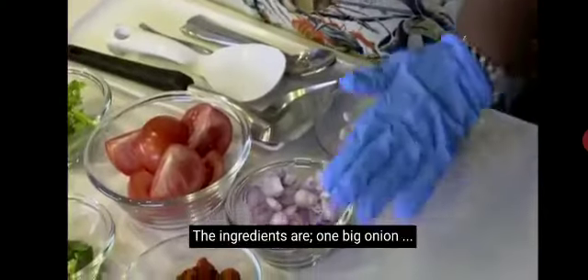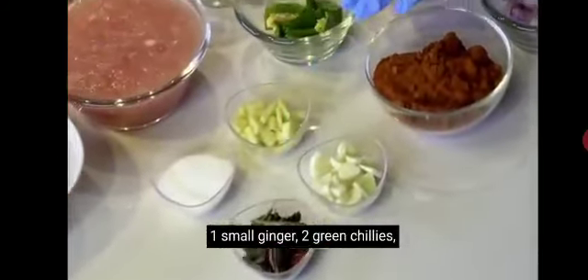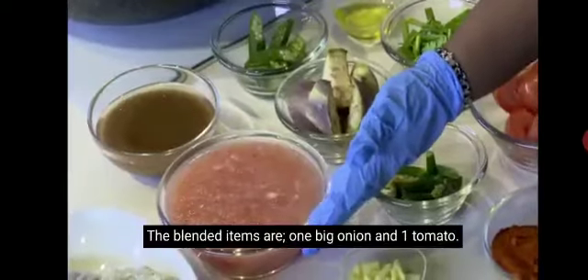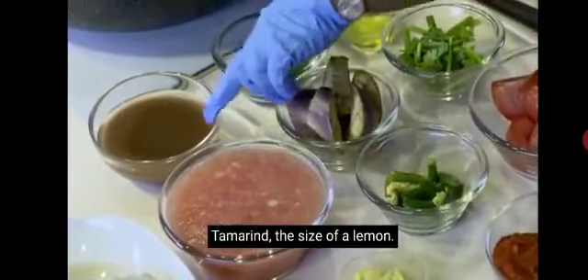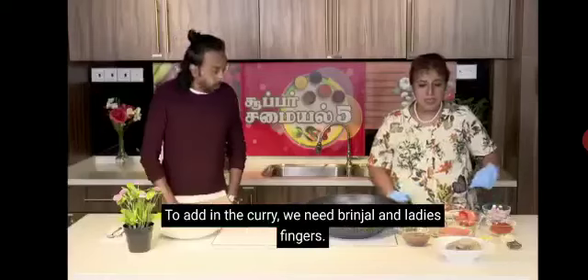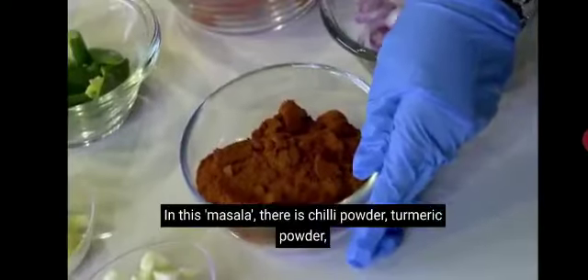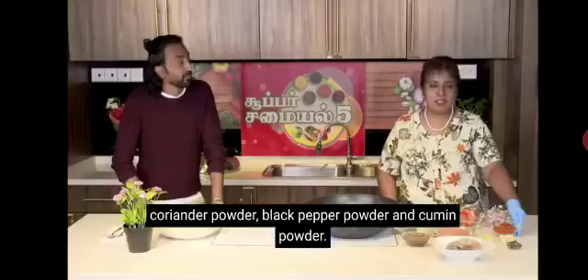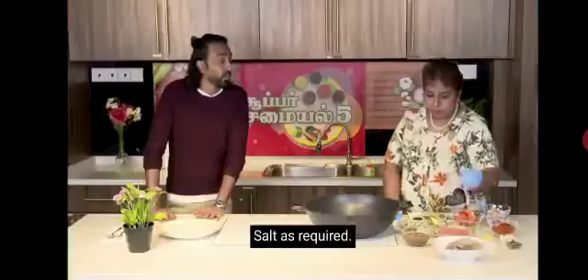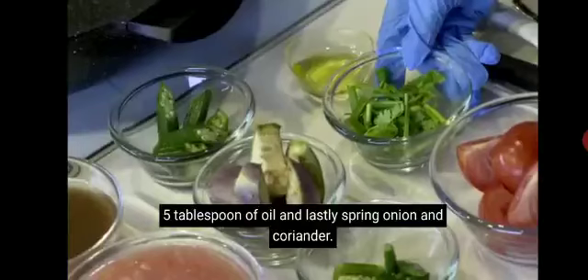To put in the curry, we need ladies finger and fish head — an Angoli fish head. Then in the masala: kullar, mulaga tul, manja tul, malli tul, karpu mulaga tul, sinna jiragam tul, dry chili, karupla, kadugu, vindayam, tevayana uppum, 5 tablespoon oil, and lastly vengayata and kottamalli.